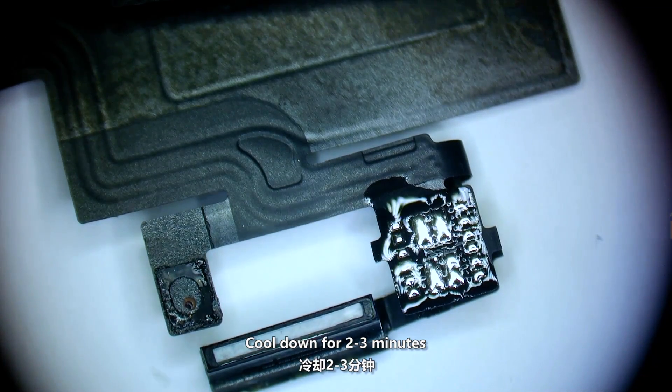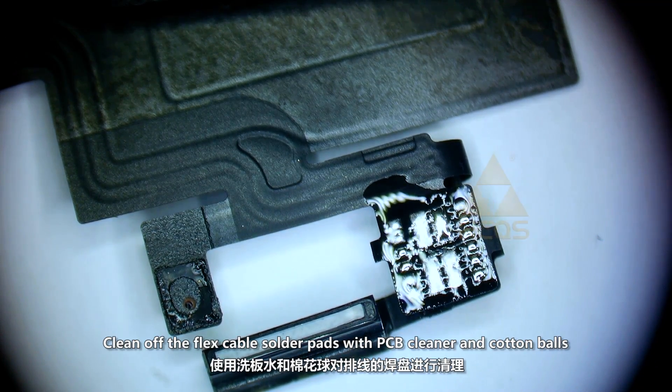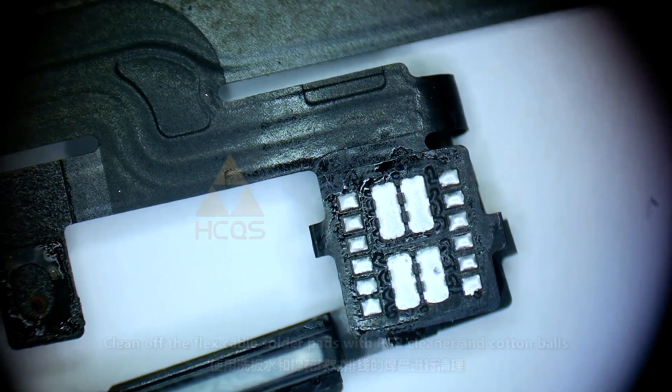Cool down for 2-3 minutes. Clean off the flex cable solder pads with PCB cleaner and cotton balls.